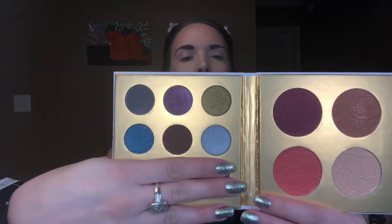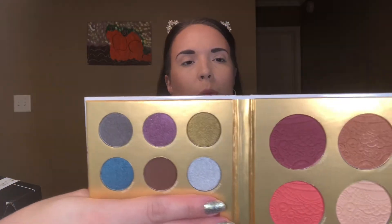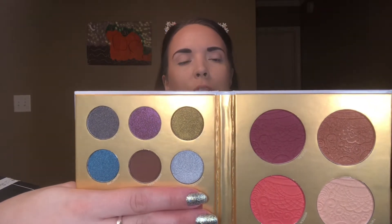I did prep my eyelids with my Urban Decay Primer Potion but haven't been setting them recently. Off the bat, this isn't my ideal eyeshadow palette — that brown is very dark, you don't have a transition shade, the only matte is that brown, and everything else is shimmer.